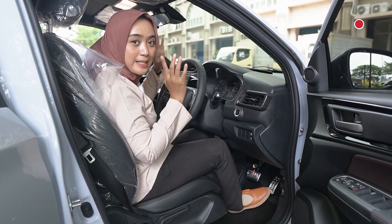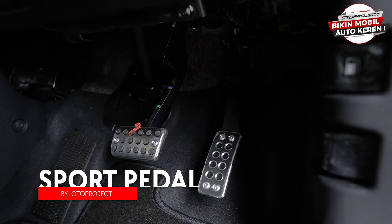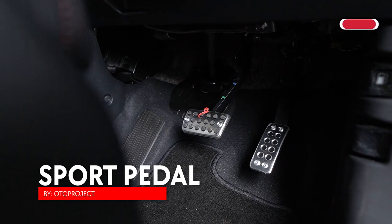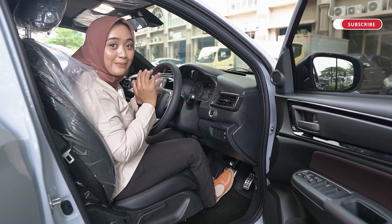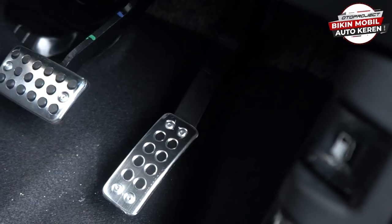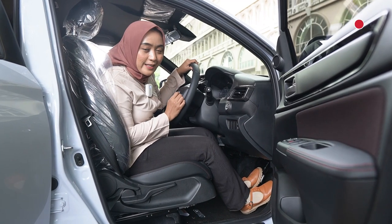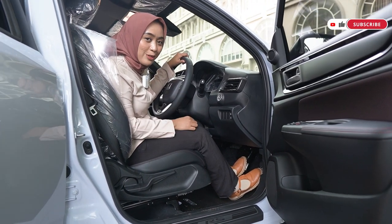Aksesoris interior selanjutnya yang sudah terpasang di mobil WRV ini adalah sport pedal dari Oto Project. Kalian bisa lihat sebelumnya pedalnya benar-benar biasa banget, tapi kalau dipasangkan aksesoris dari Oto Project ini bikin jadi lebih keren. Tidak hanya bikin bagian pedal gas dan rem kalian jadi lebih keren saja, tetapi ini juga aman banget dan tentunya tetap aman di kaki kalian selama menginjak rem dan pedal gas.